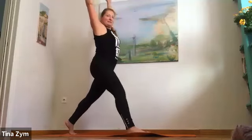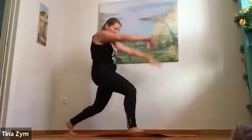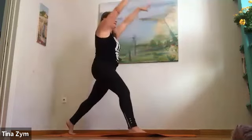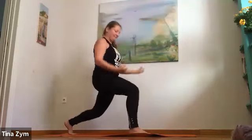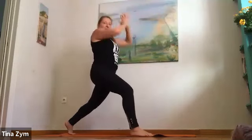Again, inhale, reach. Exhale, pull in. Breathing in, make space. Breathe out, drop into that space. Two more — shoulder blades engaged as you exhale. One more, inhale, reach. Exhale, hands through the solar plexus.